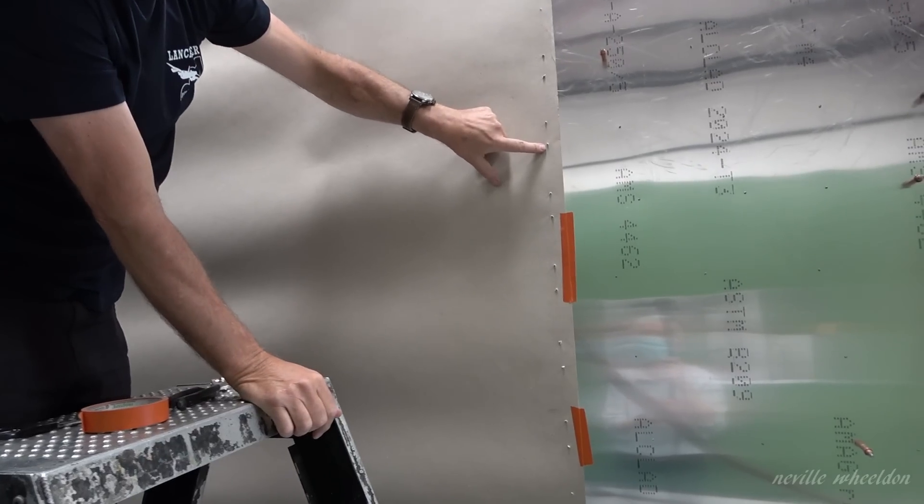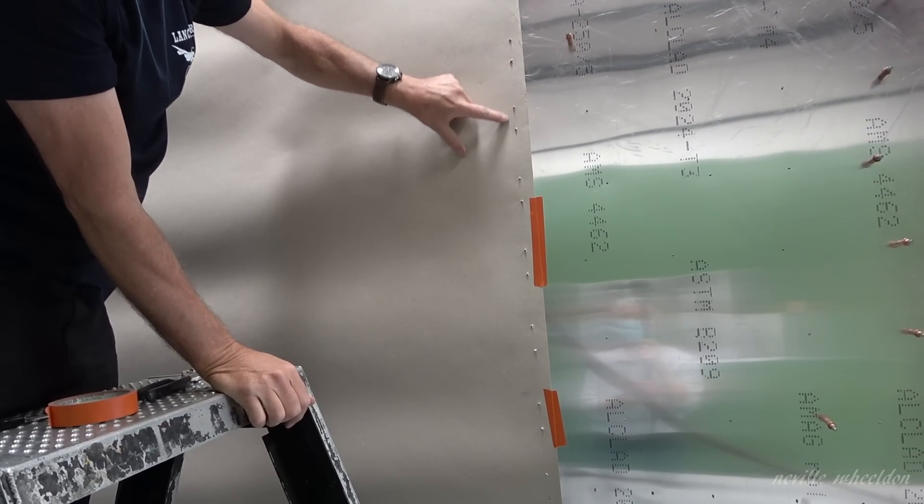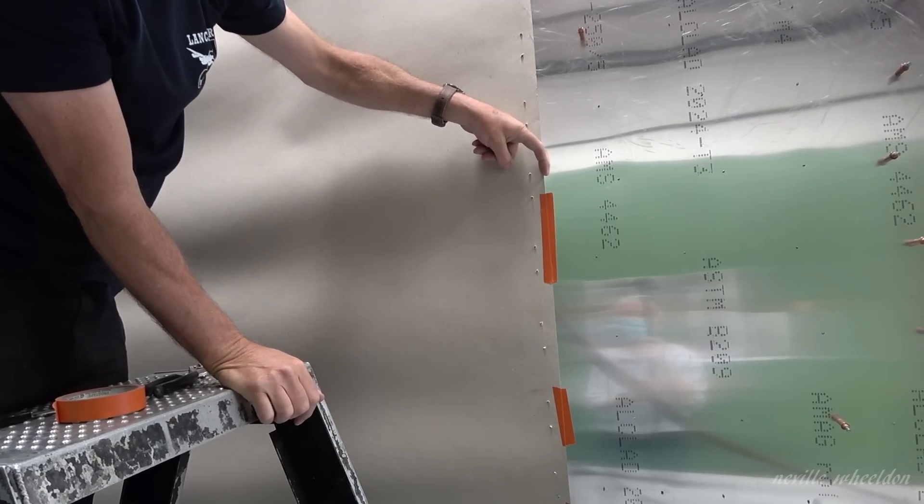What's this? It's a cardboard template. This test right here. I've added a bit of overlap — that's the rivet line there. I've added another inch there.